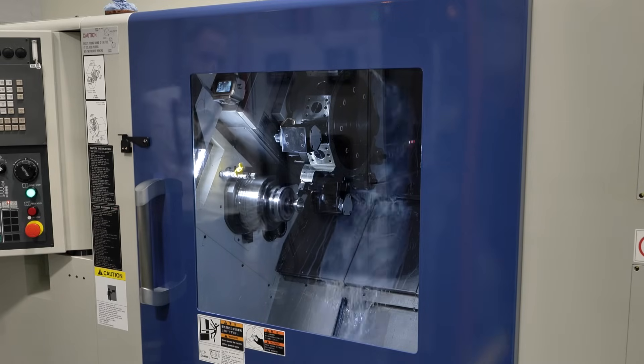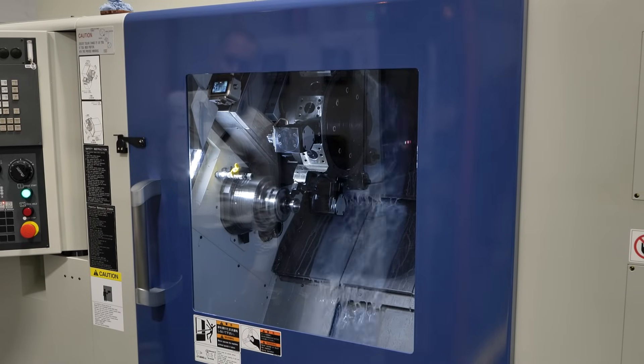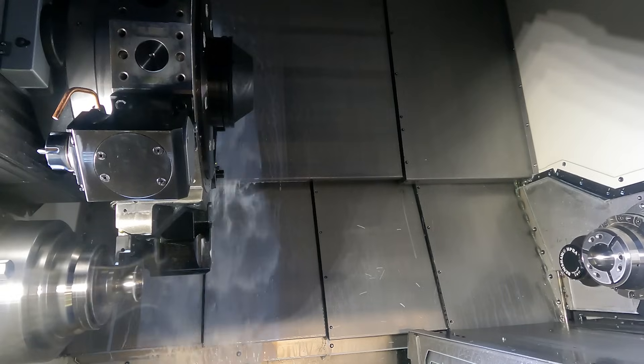Seco picked this machine for its rigidity. The Muratechs are a very rigid and strong machine, so it gives them versatility with their different customers and the different applications that they bring.